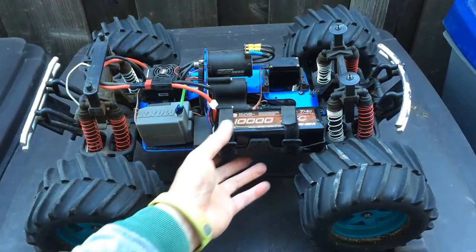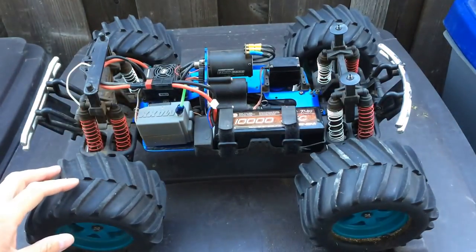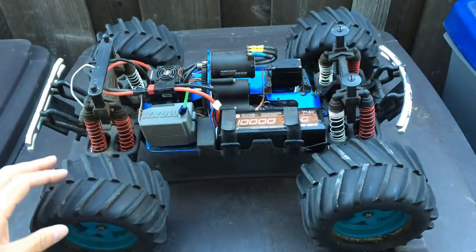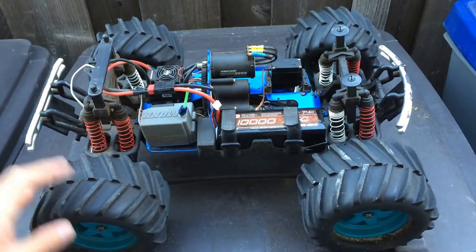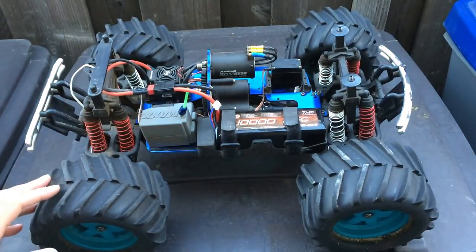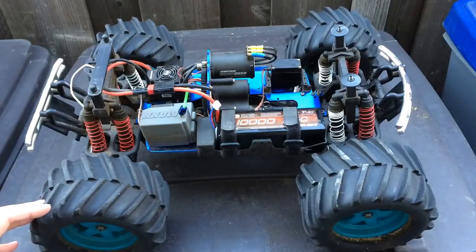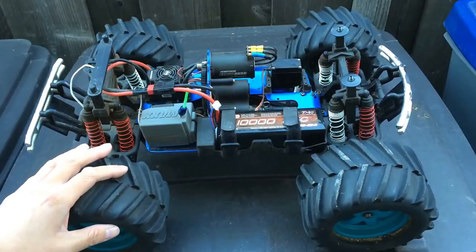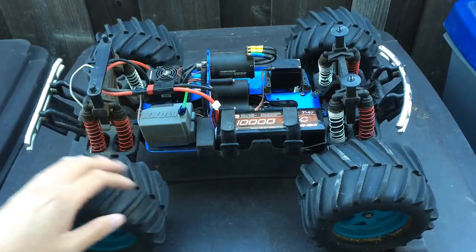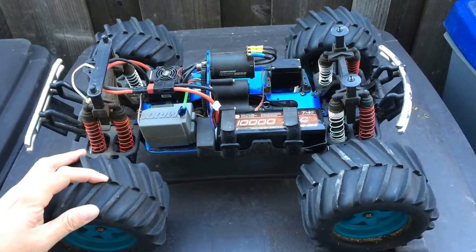Another upgrade is the 10,000 milliamp hour battery from our friends over at Venom. They were generous enough to donate us these 10,000 milliamp hour batteries — huge capacity just for extended run times. This truck will probably run for around an hour. We told them what we were doing: bringing these trucks to the park, letting kids drive them, showing them how they work, and getting them excited about math and science. Big shoutout to Venom Racing and the rest of our supporters.